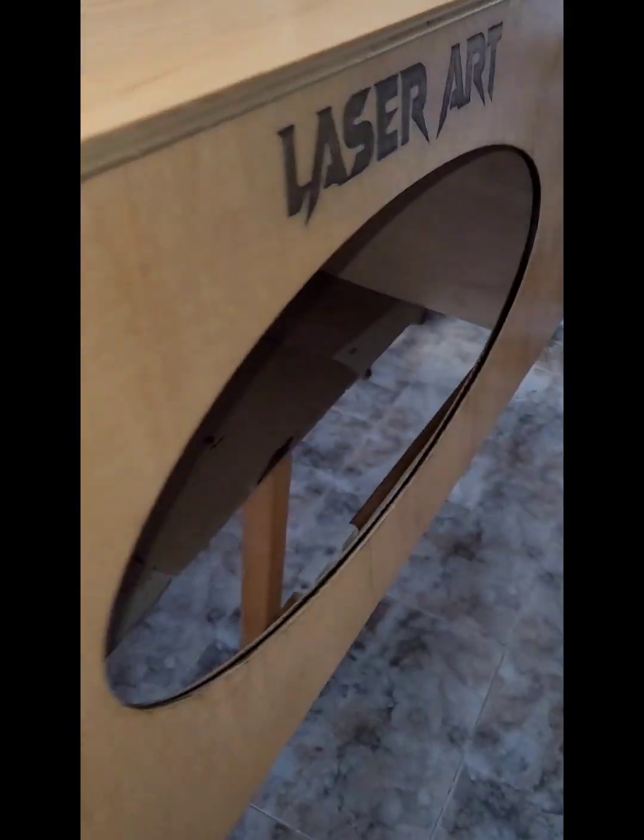Cuando tengamos el mueble puesto en su sitio y le pongamos la instalación de humos y todo, os enseño cómo ha quedado. Seguramente también le pondremos una tira de LED que tengo por aquí, sobrante de otra cosa que hice.